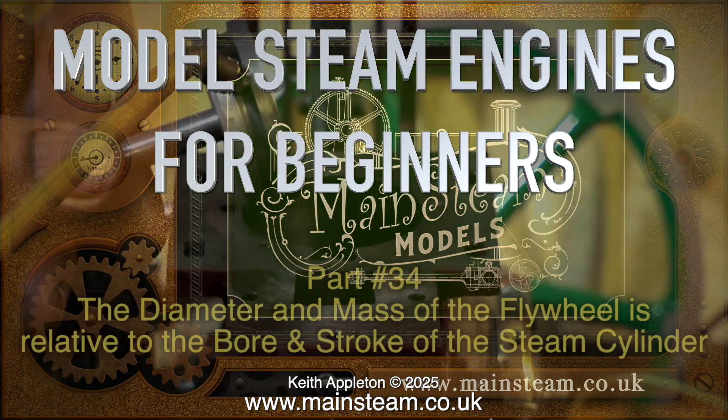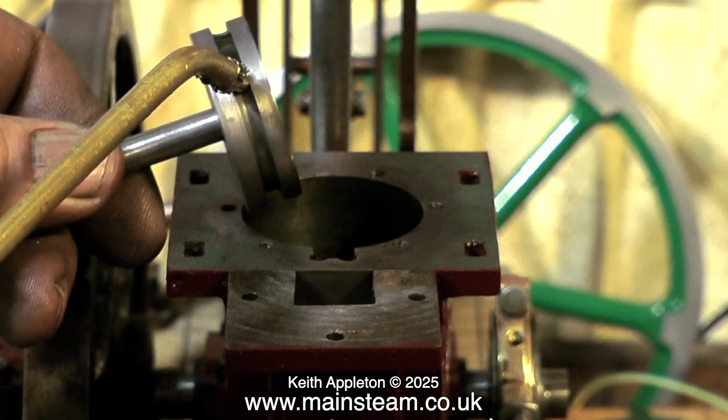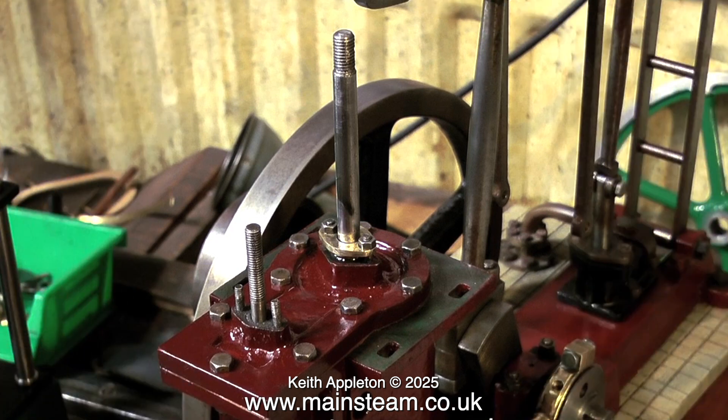Model steam engines for beginners. The diameter and mass of the flywheel is relative to the bore and stroke of the steam cylinder. I am a simple man, so I will attempt to give a simple explanation, entirely devoid of numbers and formulas. This engine that you see me currently working on has a one and a half inch diameter bore cylinder, and that's quite big. When you look at the size of the flywheel attached to it, that is quite small. So there's an immediate problem — a lack of inertia or kinetic energy to pull the piston over top dead centre.